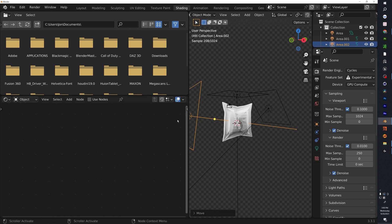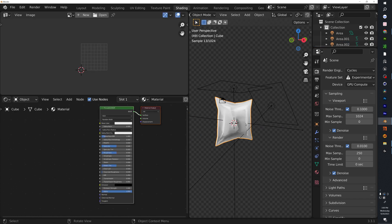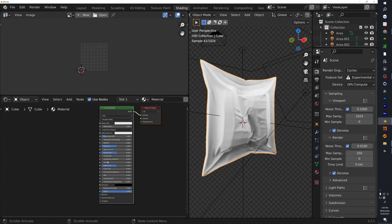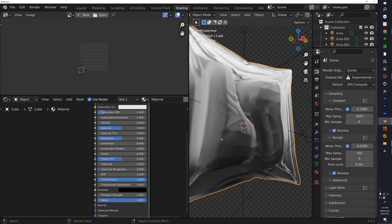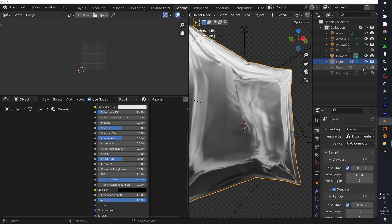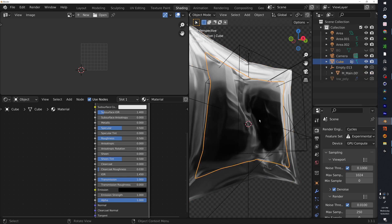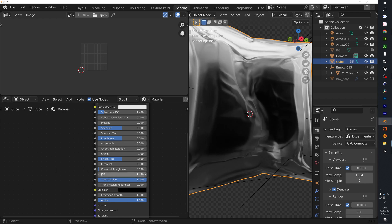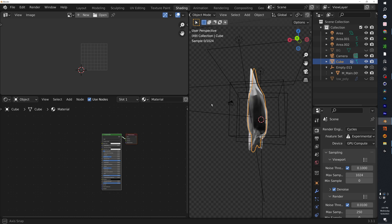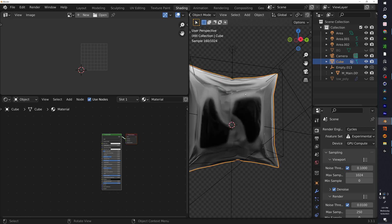Now that lighting is set up and render settings are done, we can start working on materials. First, make the wrap transparent — just turn on Transmission. Hide your low-poly and add back the main reference sneaker so it's enclosed inside. Then play around with the IOR to get the right look.